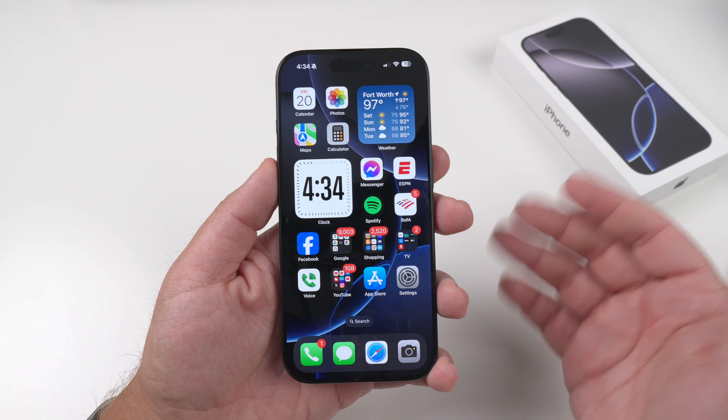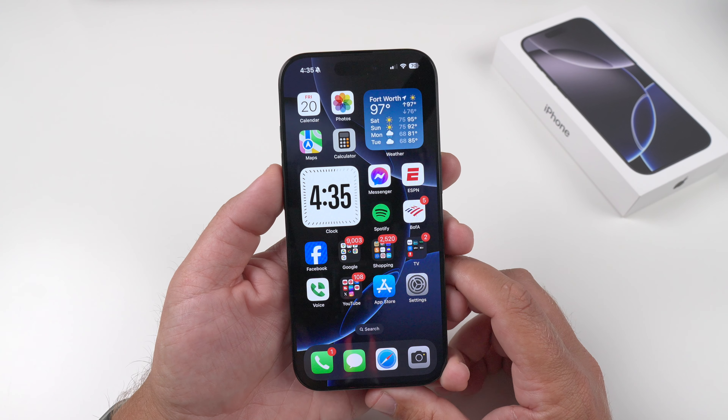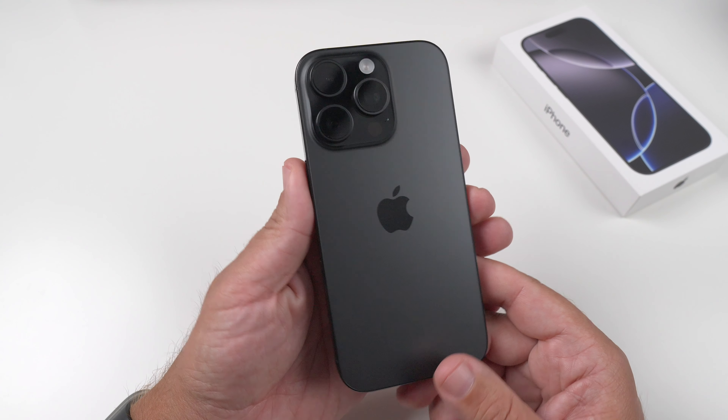So when I report back with my full review in a week or so, I'll tell you if it was any easier to learn and all that good stuff. Outside of that, I guess we can talk about some other new features of this phone.